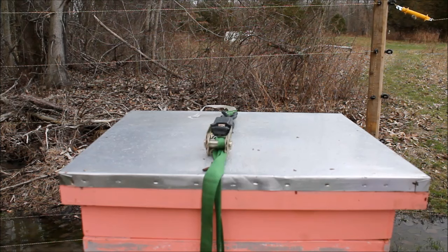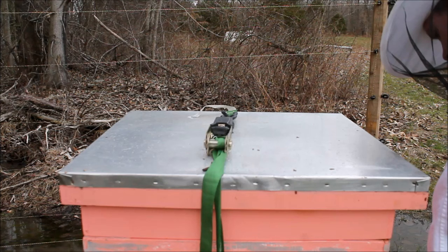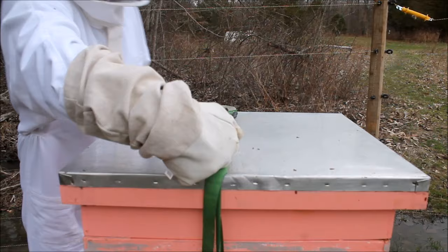That's actually a hive that I bought in the fall. It was an already established colony, and so I haven't started one by myself yet. This is the first one I'm going to start by myself, but I have this colony already.